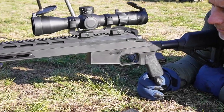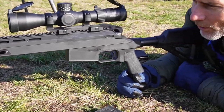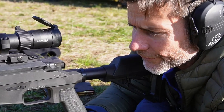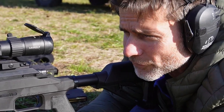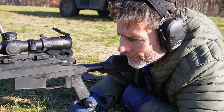With certain brands of Federal and Hornady, we've been getting sub-MOA with 12 and a half inch factory barrels. The TRX Broncos have already been shipped and are available now in both the 12 and a half inch configuration and the 16 and a half inch barrel configuration.